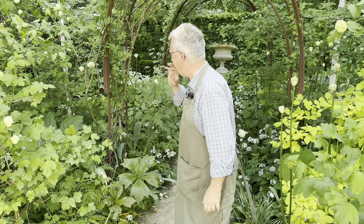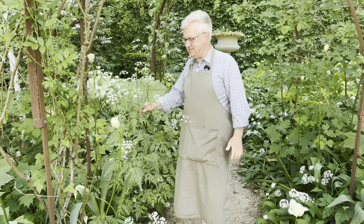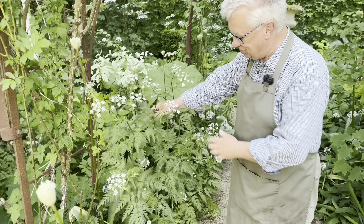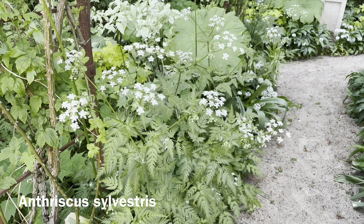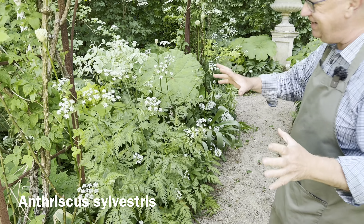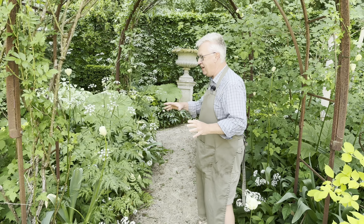I would also like to show you a plant I really love — some will call it a weed. This is Anthriscus sylvestris. You see this plant at the roadsides, and I think it gives the planting such an airy impact.